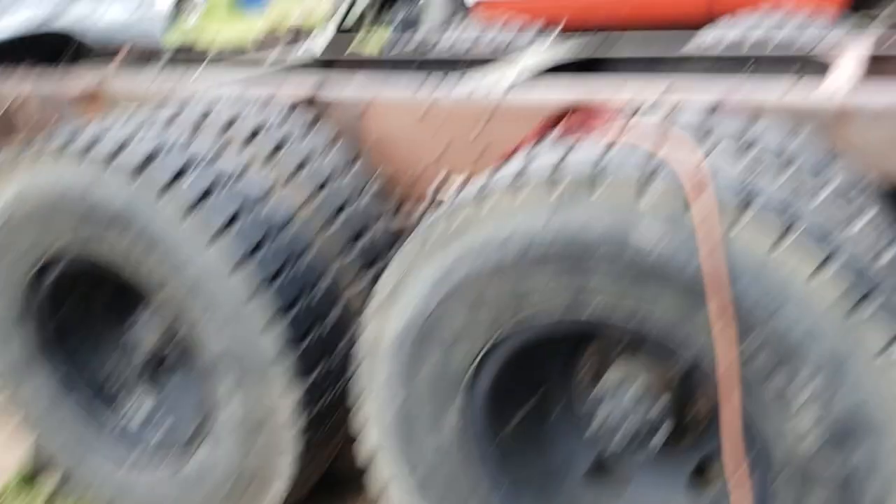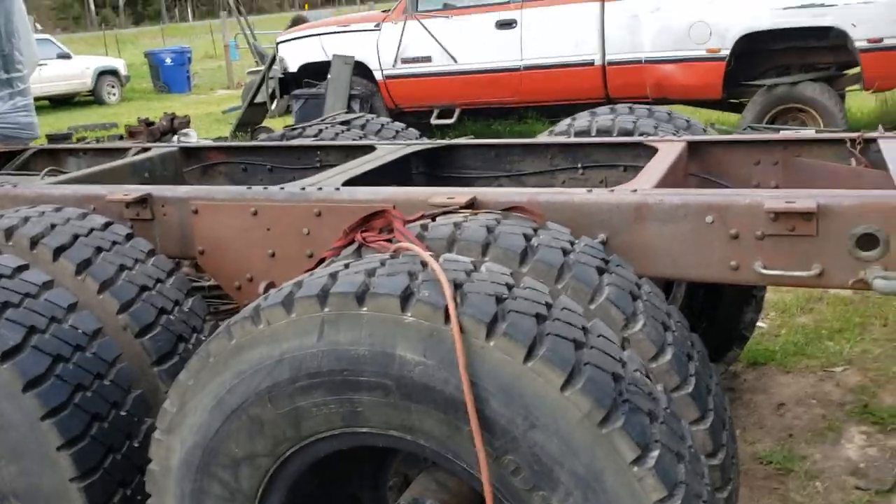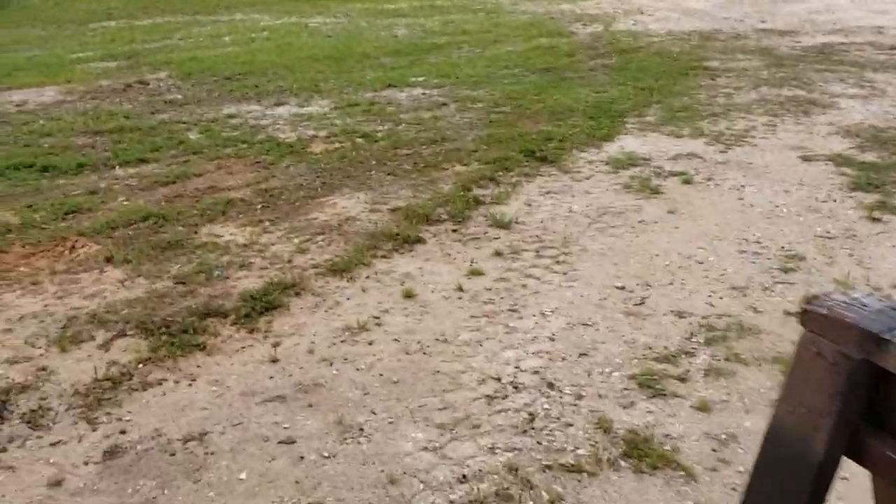Masking of tires — you see I have not masked these tires. I want to show you why. On tires like this, on trucks like this, you really don't want to have to take all the tires off if you don't have to, right? So what does paint not stick to?